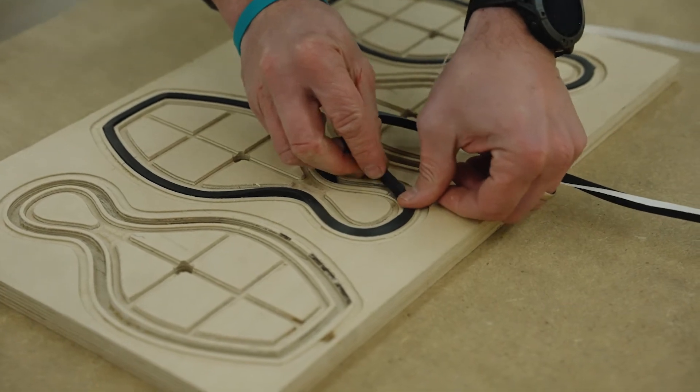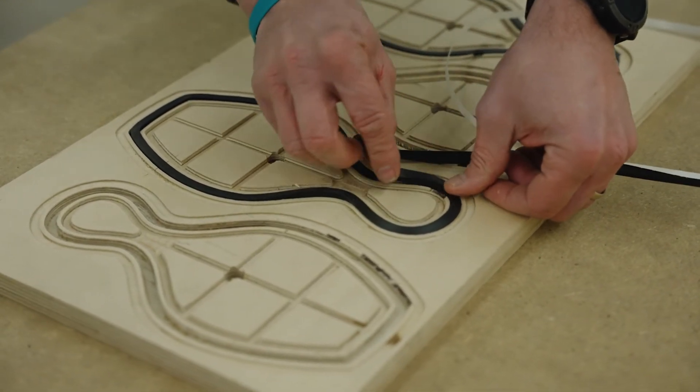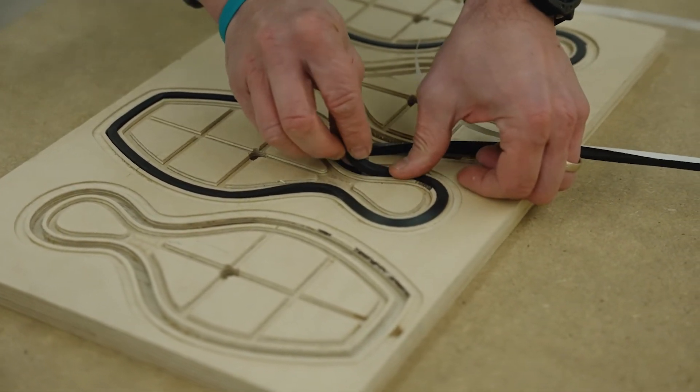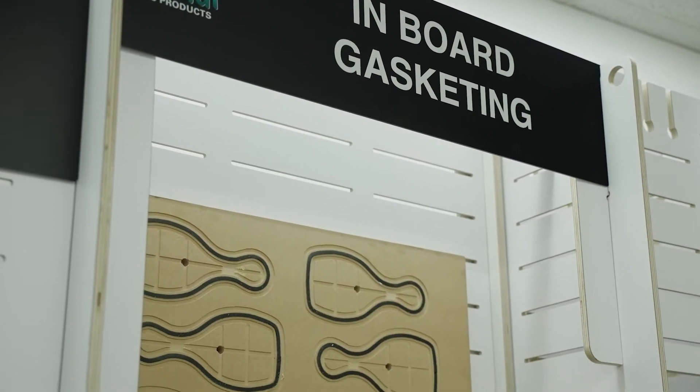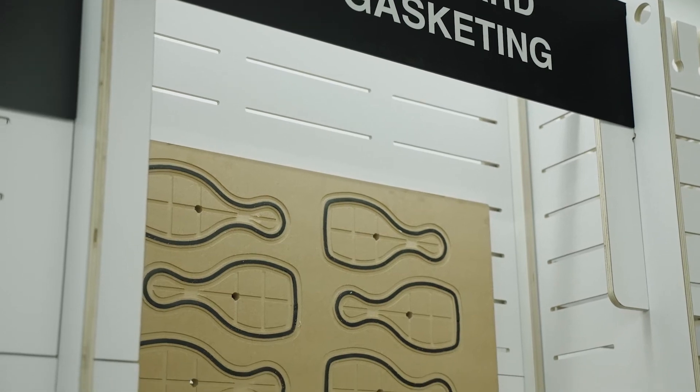The inboard gasketing for a dedicated fixture — to me, a dedicated fixture is for dedicated jobs: repetitive stuff, production runs. We're getting away from spoil boards. We're not going to spoil this board. Let's make a dedicated board for a dedicated job. Inboard gasketing is the best way to do that, for a variety of reasons.